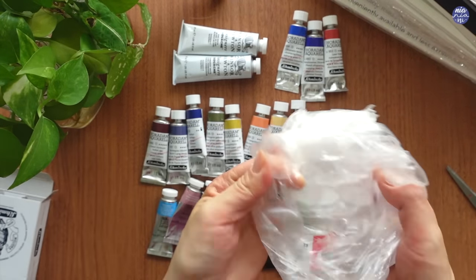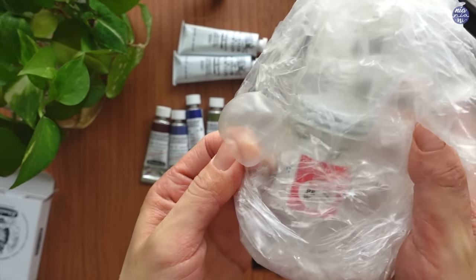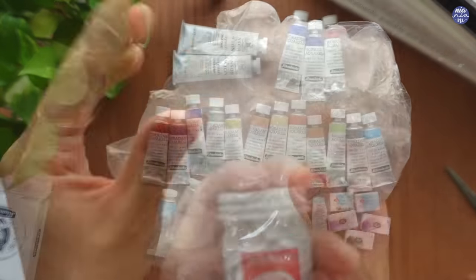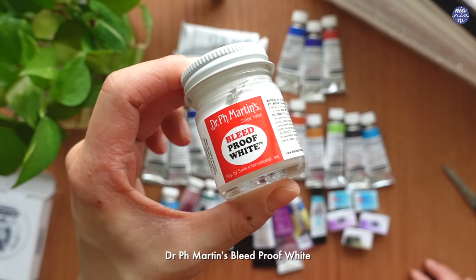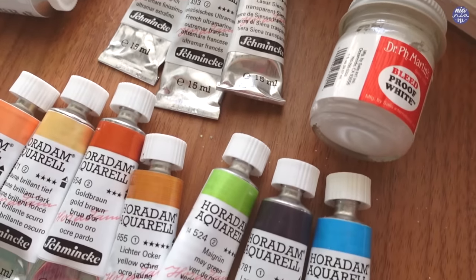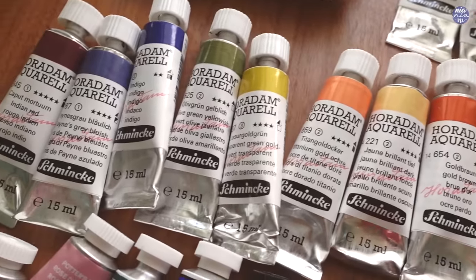I had fun opening this next one. I don't really get giant bubble wraps often so I wanted to pop them. This is supposedly ink — it's bleed proof white by Dr. Ph. Martin's. Joyce sent me a small container to try out before because I was looking for a very opaque white. She told me it crystallized but I could still take it out with a palette knife and reactivate it with water, so I thought I would give it another go, and hopefully it works out.